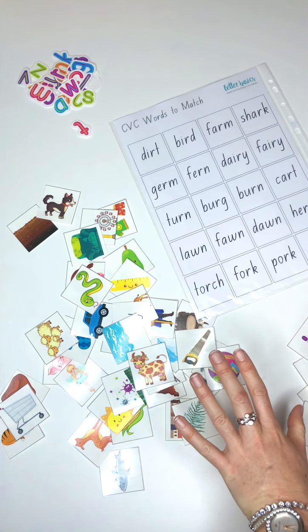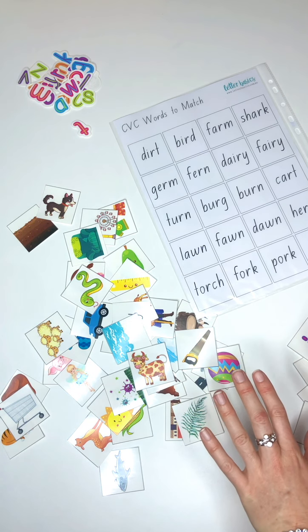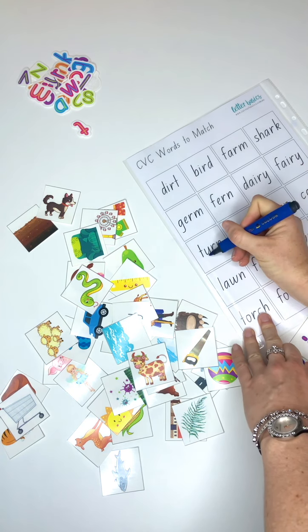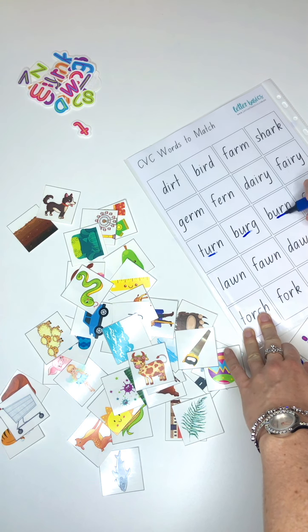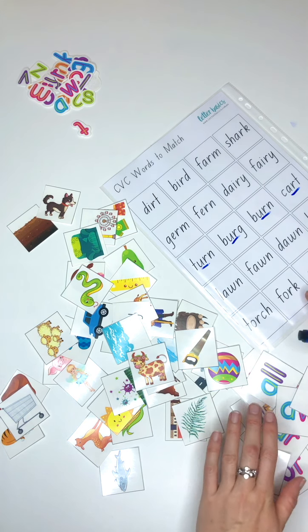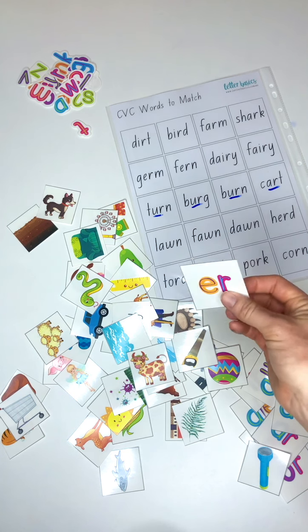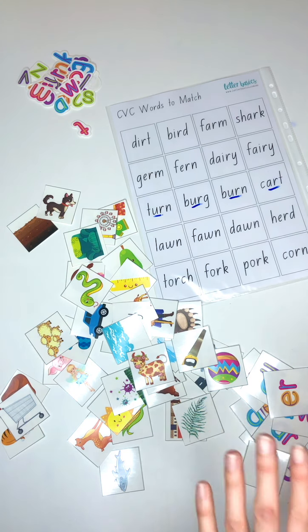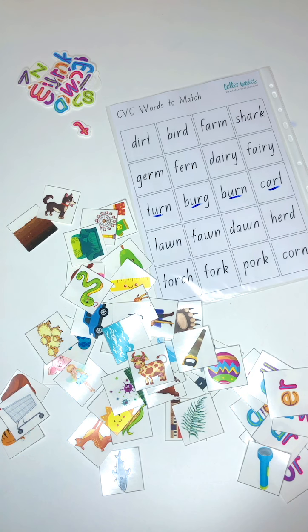I think I'm done - I think I've shown you everything. You can also use these activities to underline the different r-controlled vowels and sound them out as you go. There are a ton of different ways. Another activity is to match these up - either underlining them or matching the cards on top of them. Sorry, good night - this is my first night video, you can probably tell. I will talk to you later, bye.